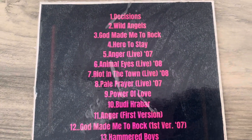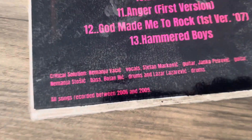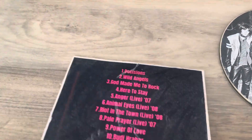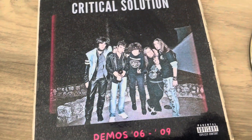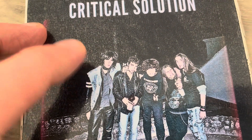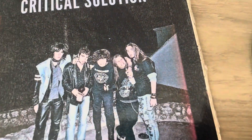These songs are all demos and live recordings from when we were a band, from 2006 till 2009. They are really — I could say crappy ones — but I love them because it was my first band. This photo is from 2008, and that's me back then, before a gig that we had.